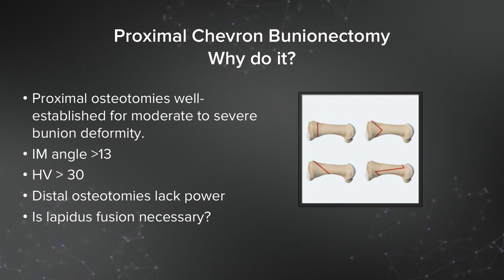As we all know, proximal osteotomies are well established for moderate to severe bunion deformities, with a hallux valgus angle of over about 30 degrees. Several have been described: the proximal crescentic, the Ludloff, and others.